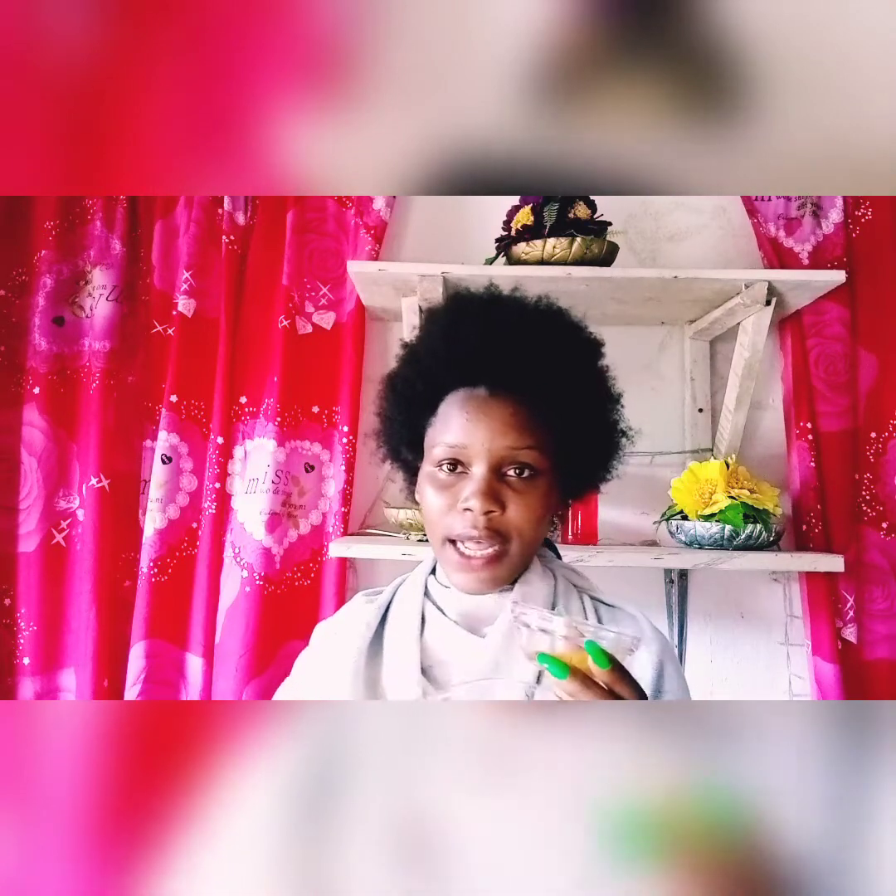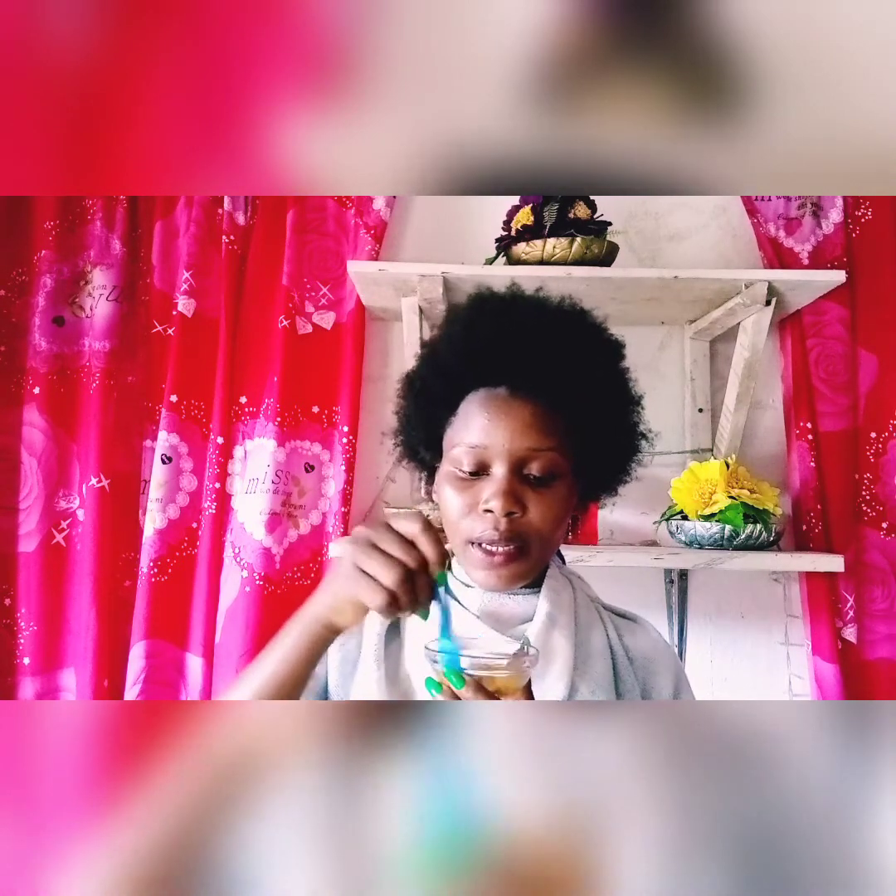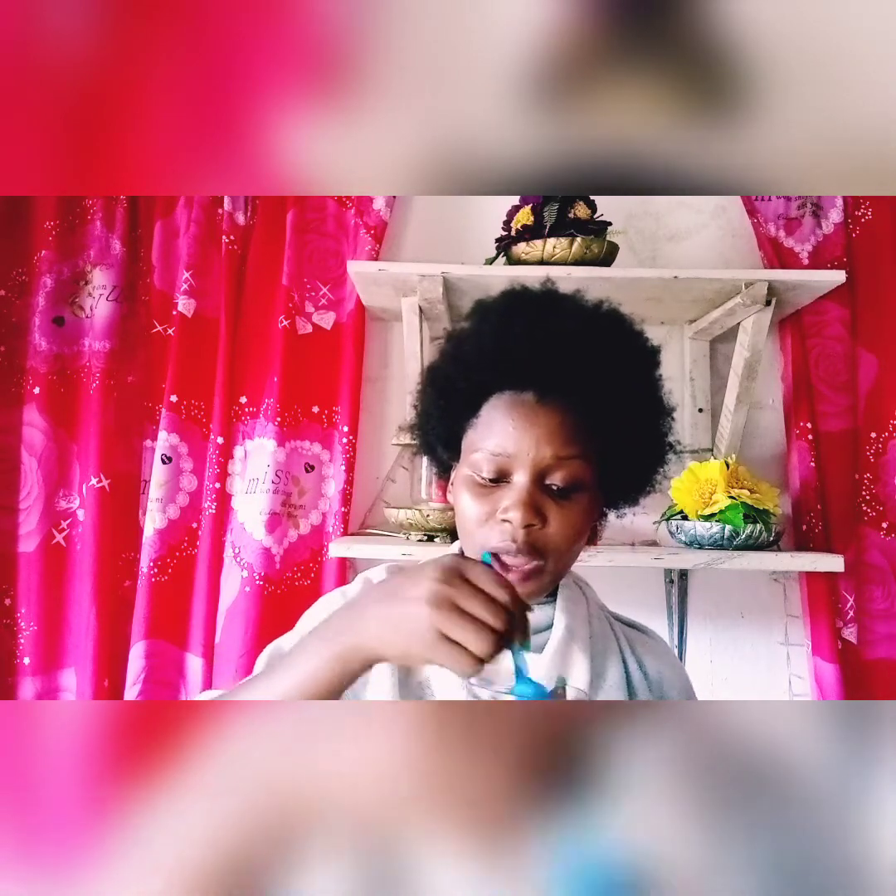The first thing we are going to do is break the egg and take out the egg white. I've gotten the egg whites — look at it. I'm going to add this egg white to the turmeric powder. One teaspoon of turmeric powder is enough to achieve this. I have my spoon here, and I'm mixing both of them together very well.